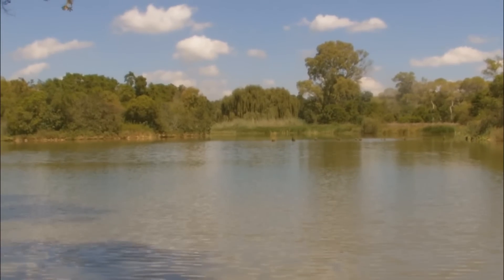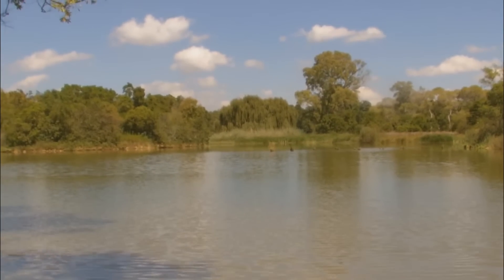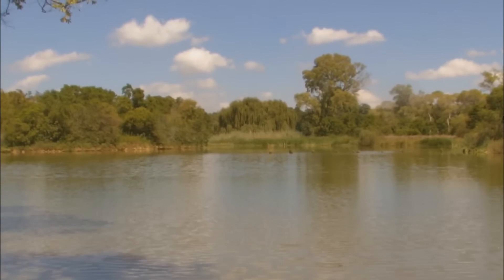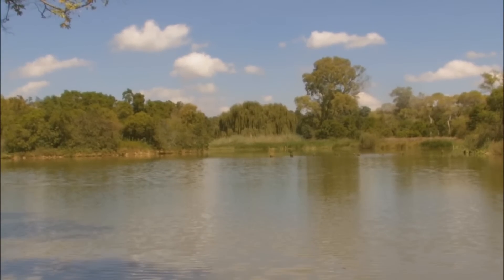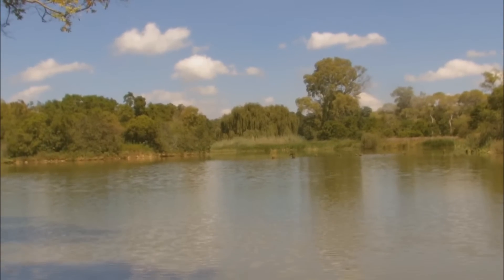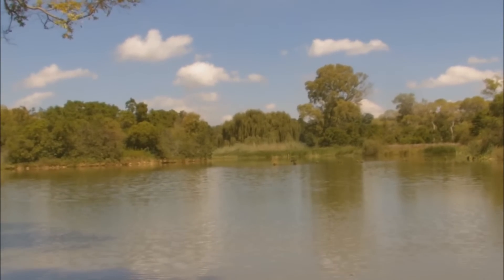This swim produced my second biggest carp — 9.43 kilos back in February 2009. It's also one of my first fish. After that fish I never came back to this swim because I fell in love with catching fish off the island and off the snags and reeds on the other side of the dam.